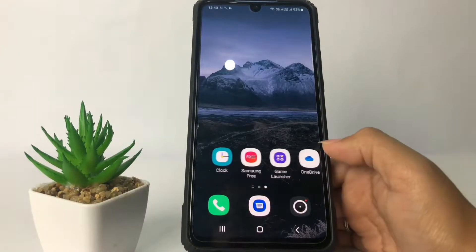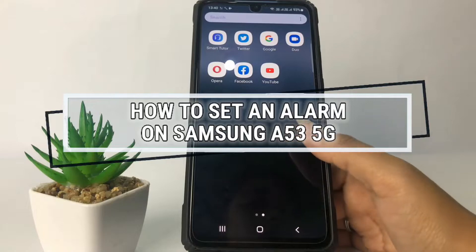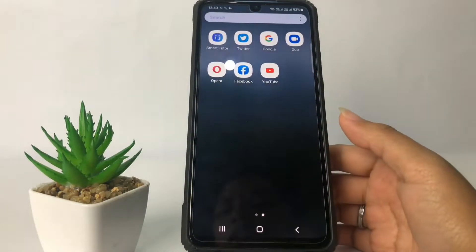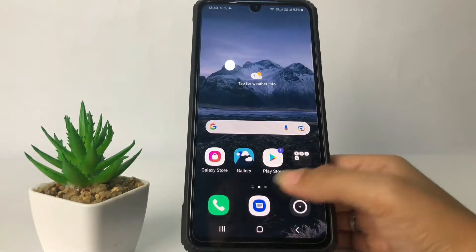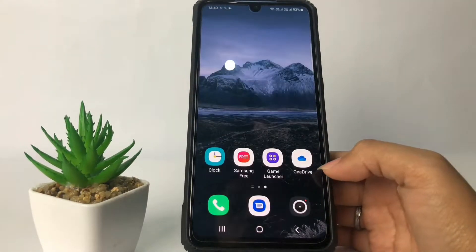Hi guys, welcome back to Spot Area channel. Today in this video I'm going to show you how to set an alarm on Samsung A53 5G. Before you continue, as always, I hope you like, comment, and subscribe to support this channel, and don't forget to hit the notifications bell.